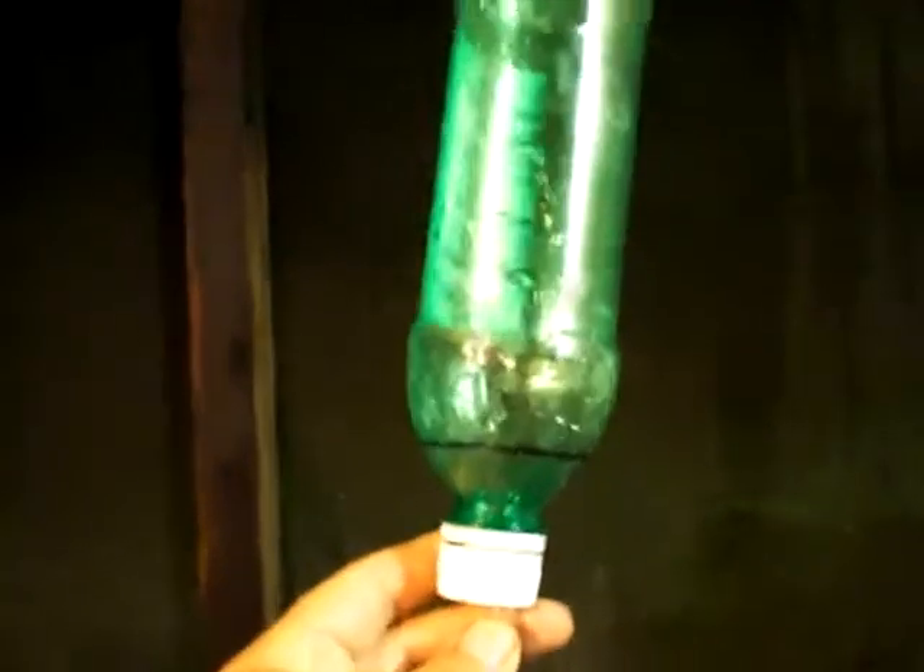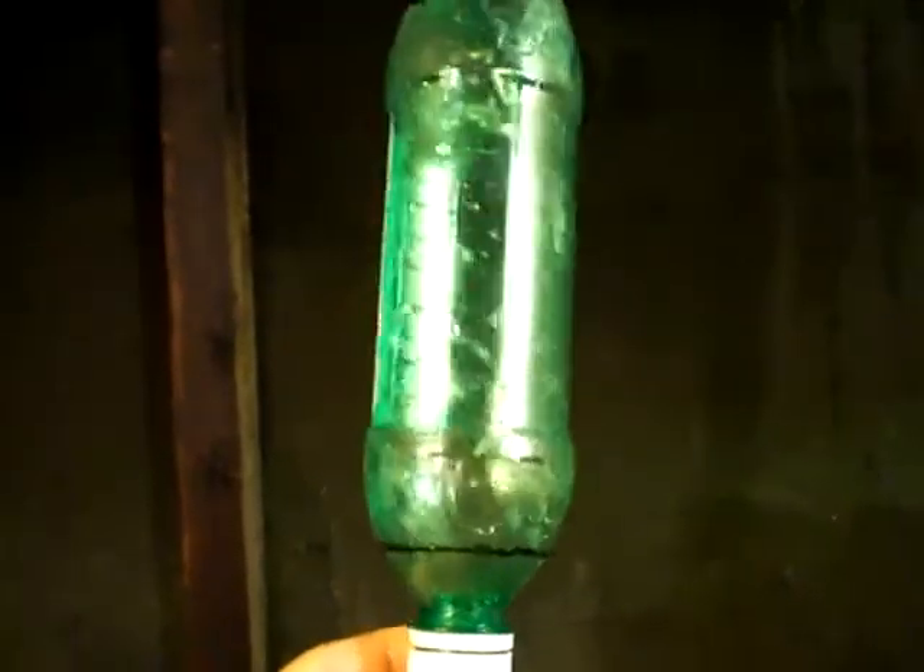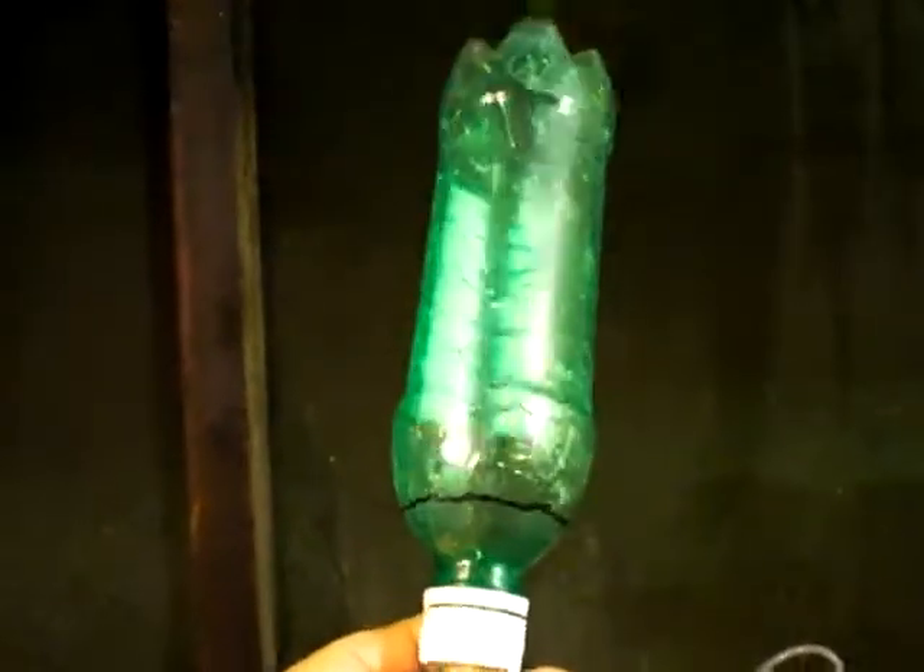Good evening. This is the Luther P40. I am showing you what I came up with for a measuring device.